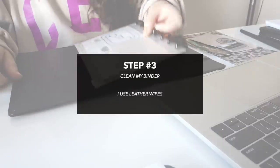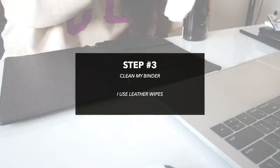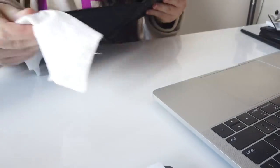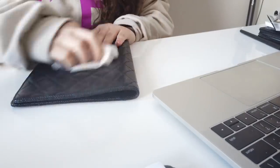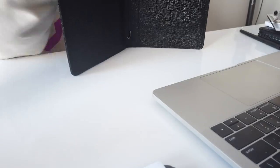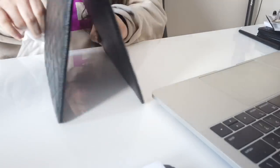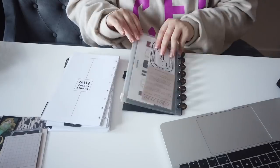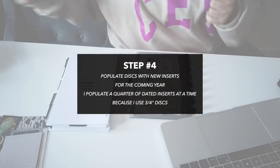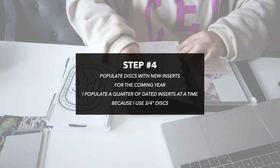Once my inserts have been sorted, I like to clean my binder. Since I use a disc bound with a separate agenda cover that I plan to use and reuse year after year, it's important to keep it clean so it lasts for years to come. Since my cover is leather, I use leather cleaning wipes, and the new year mark is just one of the many points in the year where I stop to give my binder a good clean — it's normally cleaned on a quarterly basis anyway. With my binder dry and looking like new again, I can begin to repopulate my new 2022 inserts.